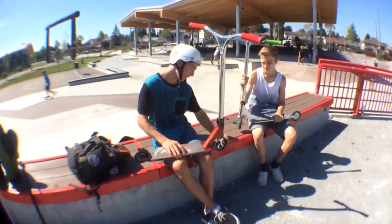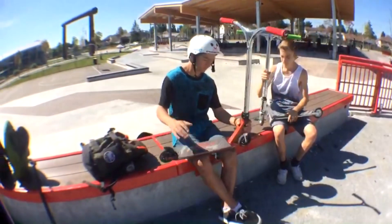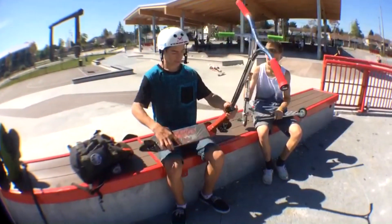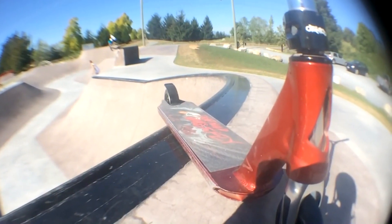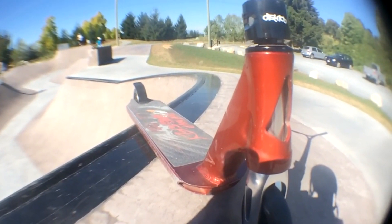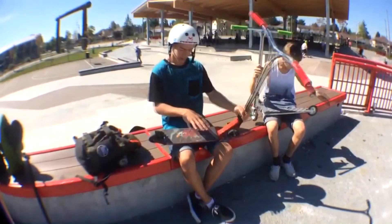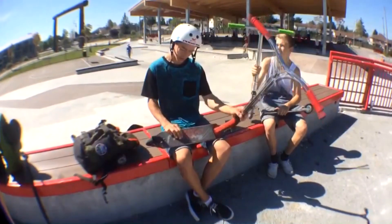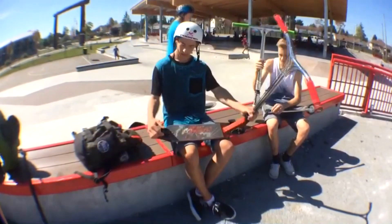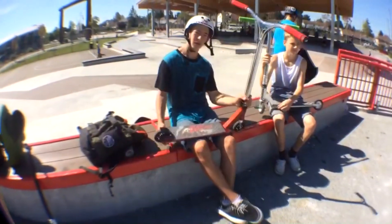I've got a black on black Lucky 10 wheel, same in the back too. Not sure what bearings are in them — stock bearings. Coming to the Jake Clark signature AOS V3 deck. It's really nice. It's got flat sides, so it's good for through lines. Then I've got a Charles Fidel grip tape — it's pretty grippy. Then I've got a fastened brake, because my NV brake just snapped.